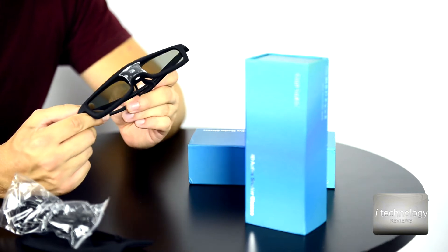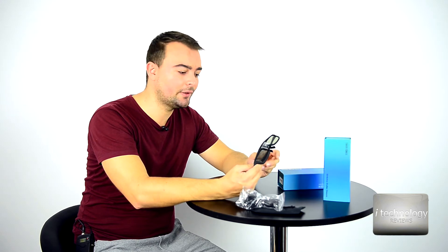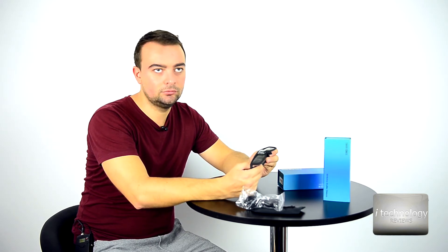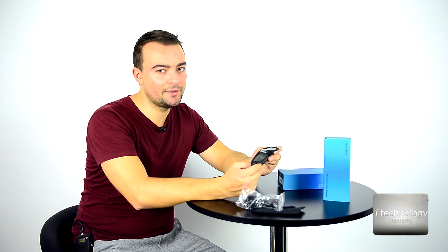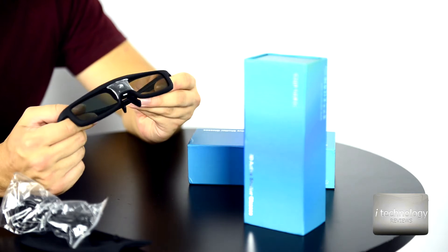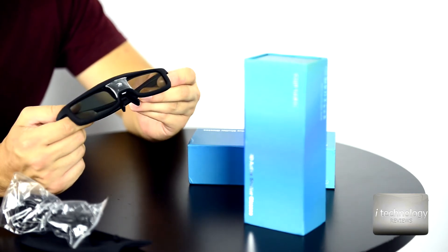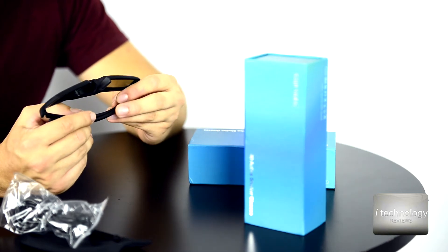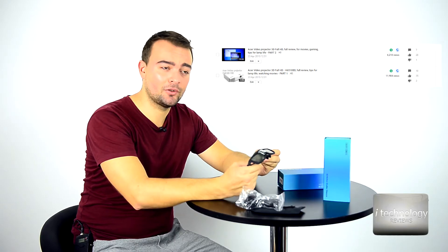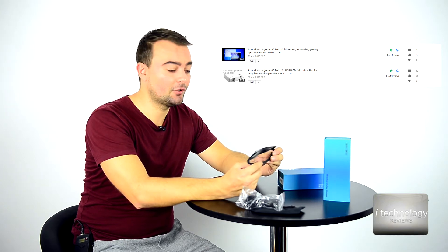If you want to operate the glasses at good performance, you need a maximum of 8 meters between you and the screen — 4 meters is best. For example, we have a small cinema with a full HD Acer projector with cinema colors — we have a review for that, so check out the link below if you want to see that projector review.